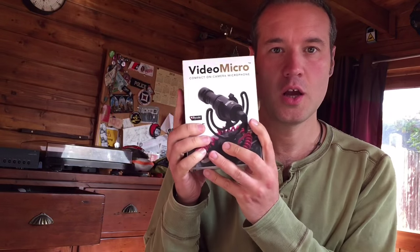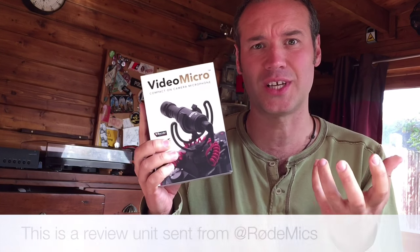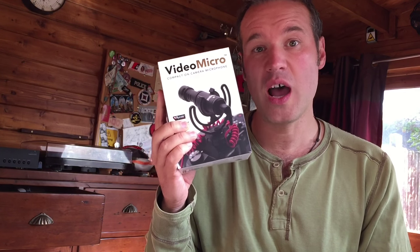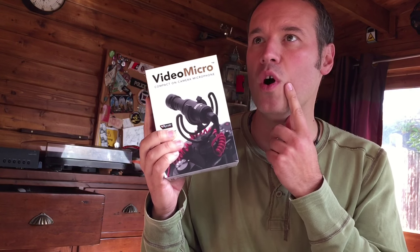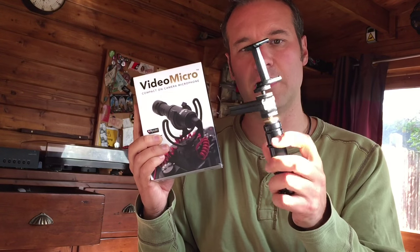It's video time! This is the Rode Video Micro. It's been ages since I've done an unboxing, so it's well overdue. This is a high-quality cardioid condenser microphone capsule for your SLR or micro four-thirds camera — anything that has a 3.5mm jack, really. Will it work with my iPhone? I'm literally just recording on my iPhone right now.